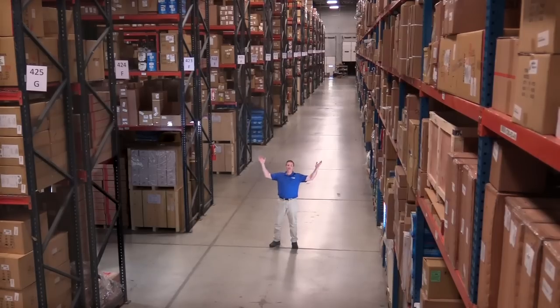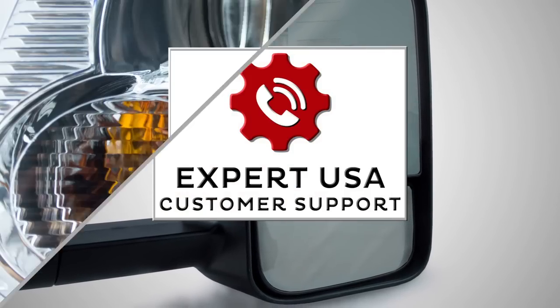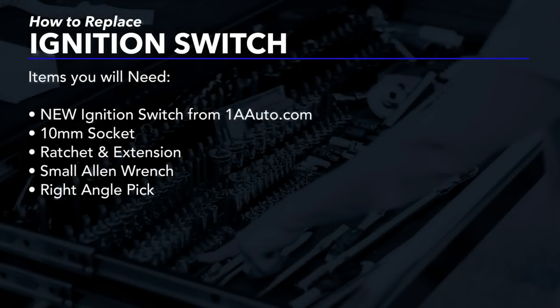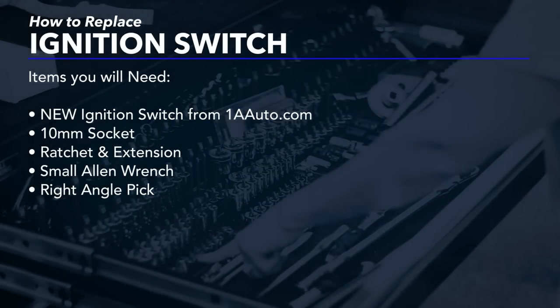Hi, I'm Mike from 1A Auto. We've been selling auto parts for over 30 years. In this video, we will be removing and reinstalling an ignition switch in a 2009 Chevy Suburban.